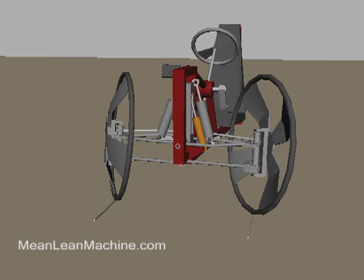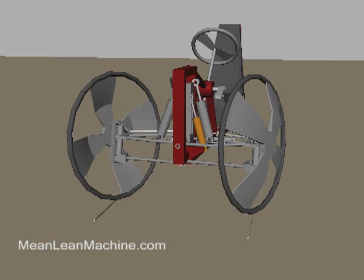In normal steering mode, the trike does not lean. Turning the steering wheel to the left turns the wheels to the left, like driving a car.